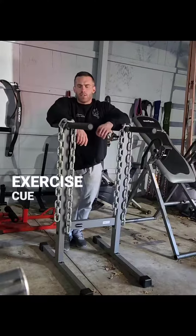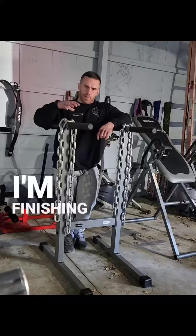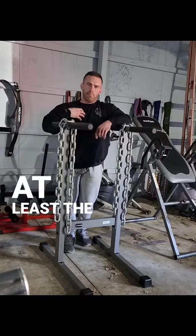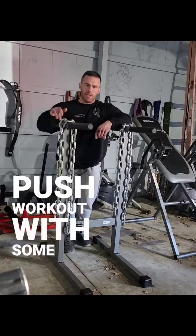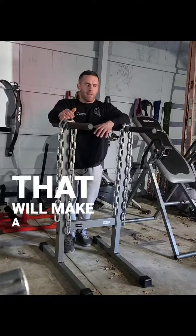Hey guys, back with another exercise cue video. Today I'm finishing my push workout, or at least the pec portion of my push workout, with some dips. I want these to be more pec focused, so there are a couple really easy cues that'll make a big difference.